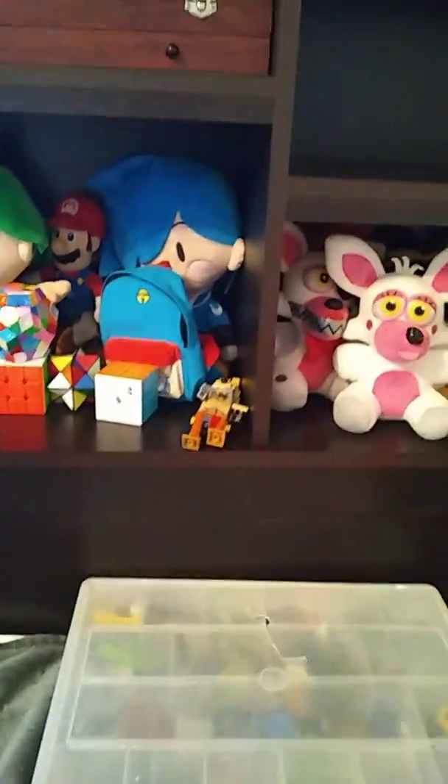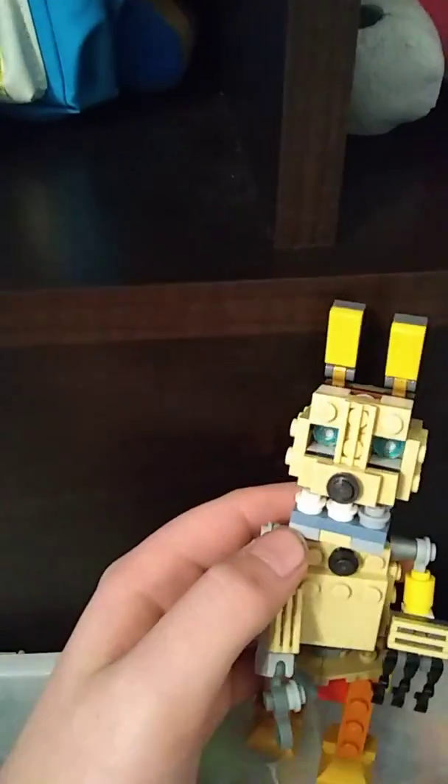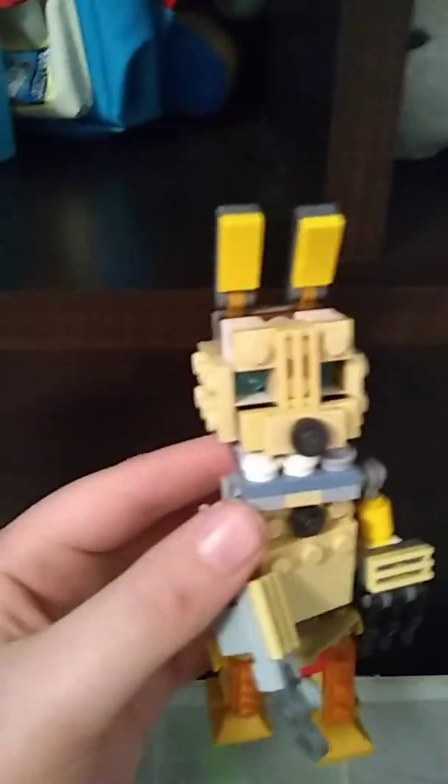What's up guys, Secret Films here back on another video. Today I made something out of Lego — I made a Lego Spring Bonnie. This isn't actually from the game, but it might be.